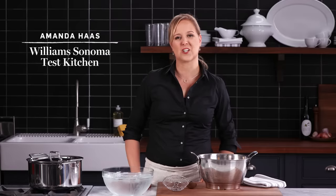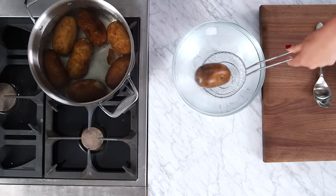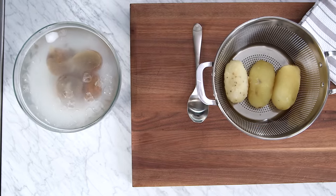Hi, I'm Amanda from the Williams Sonoma Test Kitchen, and if you're making mashed potatoes for a crowd, peeling them can take forever. Today, I'm going to show you the coolest little hack that will teach you how to peel potatoes really quickly, and the only tool you're going to need is your hands.